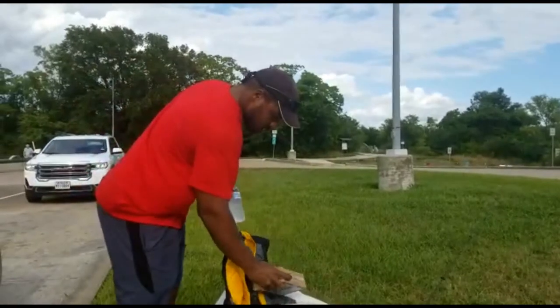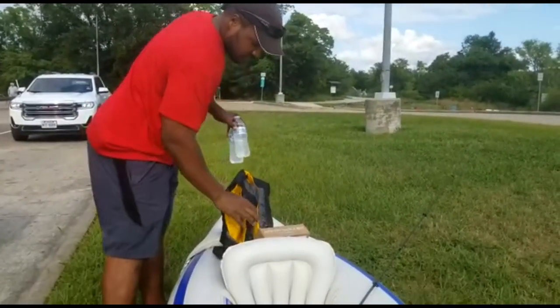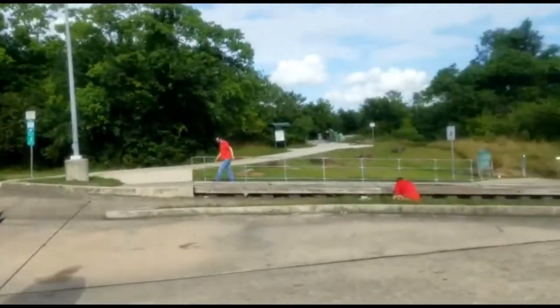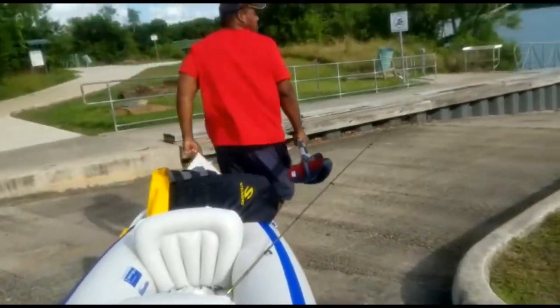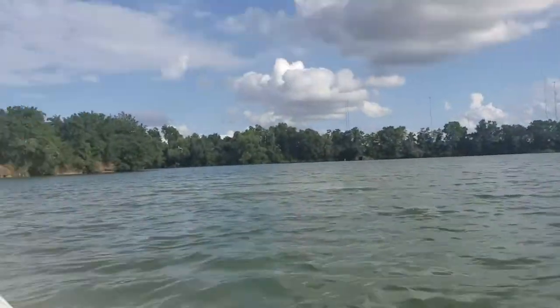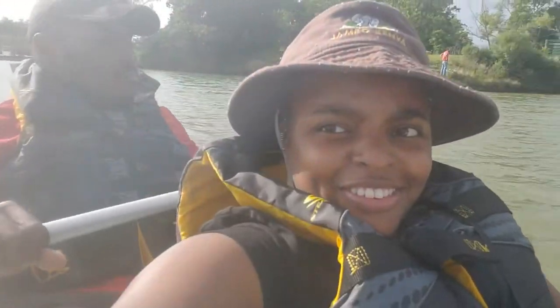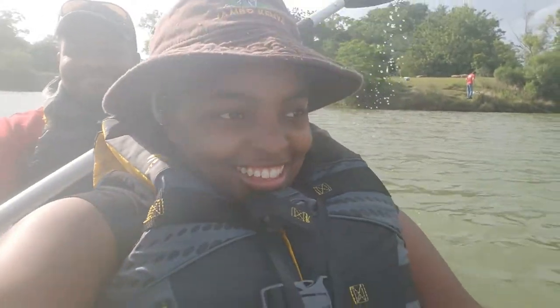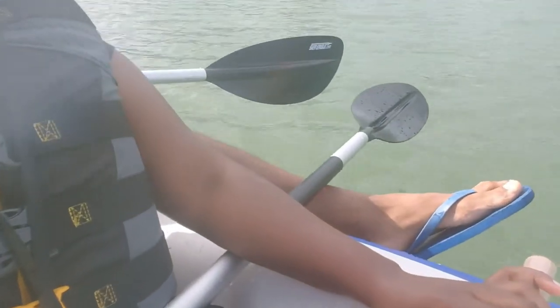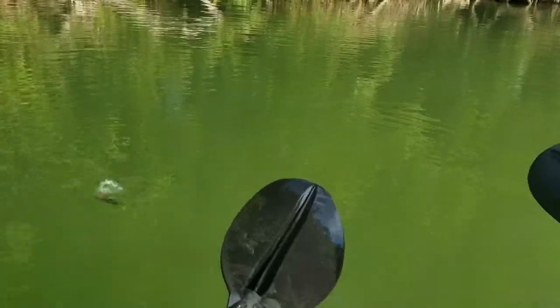How you feeling, sir? Of course. We made it in. We're in the water. Oh, this is so cool! How you feeling, sir? His feet are sticking out. Where? Let me get him. There we go.